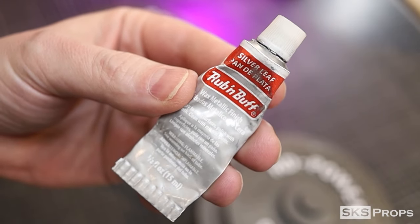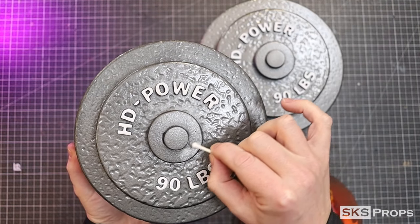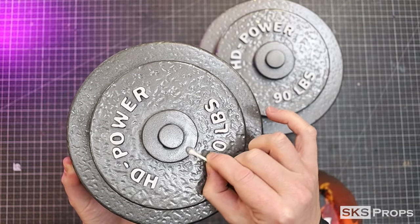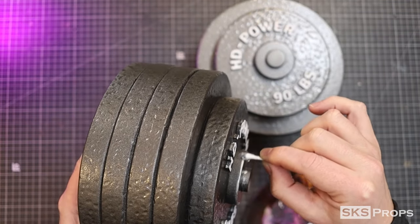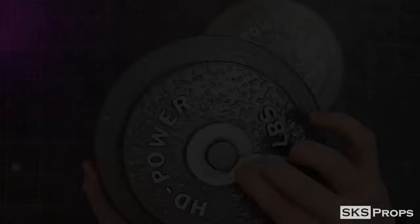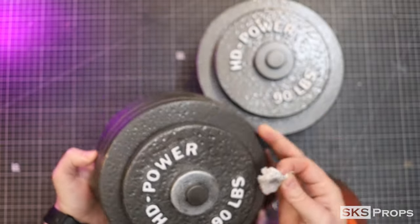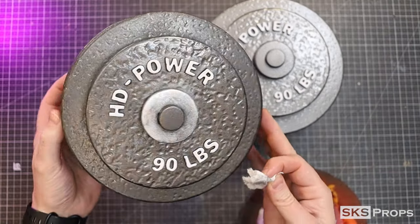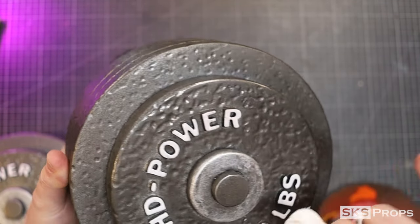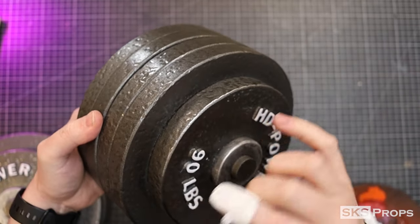For the weight caps I decided to use a little bit of rub and buff so they'll visually separate from the plates. Once the wax is applied I can buff it with a paper towel to get a higher metallic sheen. I also used the tiniest bit of rub and buff on a paper towel as an edge highlight — I definitely didn't want to overdo this, and it really only shows up in photographs.